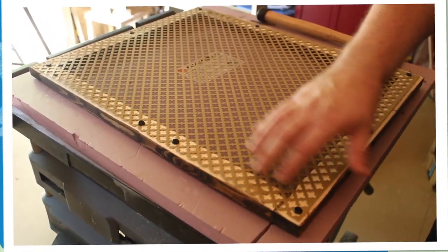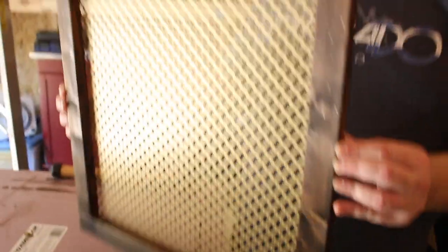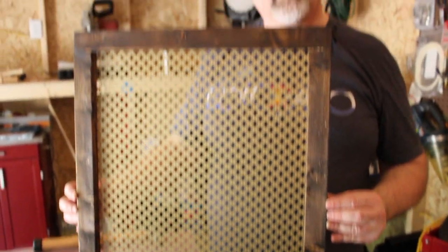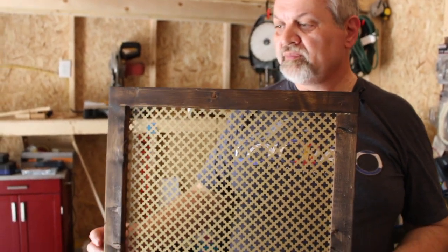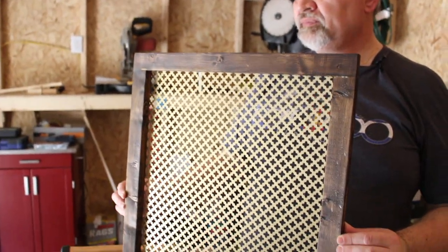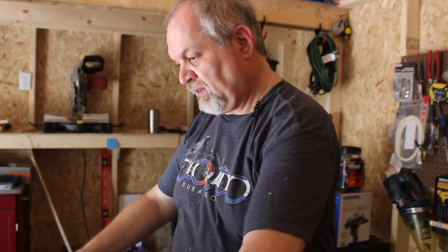We secured the screen to the back of the frame using thumbtacks, and this is what you are going to see from the front. We are satisfied with this look. Of course you can do whatever finish you want — you can paint it, you can leave it raw. Let's move on.